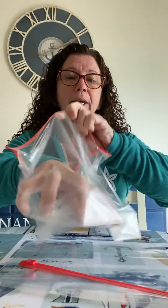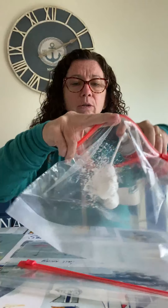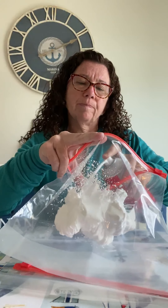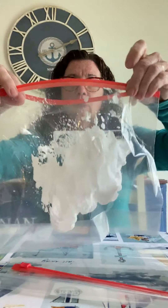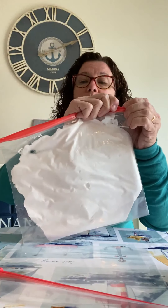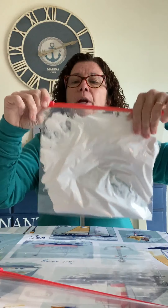You want to unzip the baggie. With shaving cream, you shake it up and then squeeze it into the bag. You don't want to overfill the bag because if you overfill it, it won't work as well. When you close the bag, make sure all the air is out. I usually flatten it out to see if I have enough in there, because you want enough in the bag to show some resistance so they get a feel when they're tracing or writing their letters.